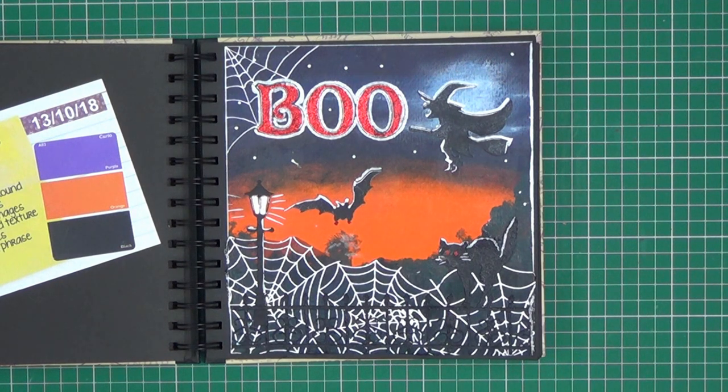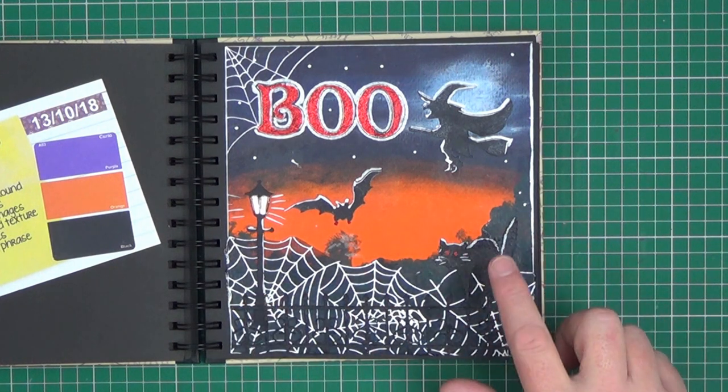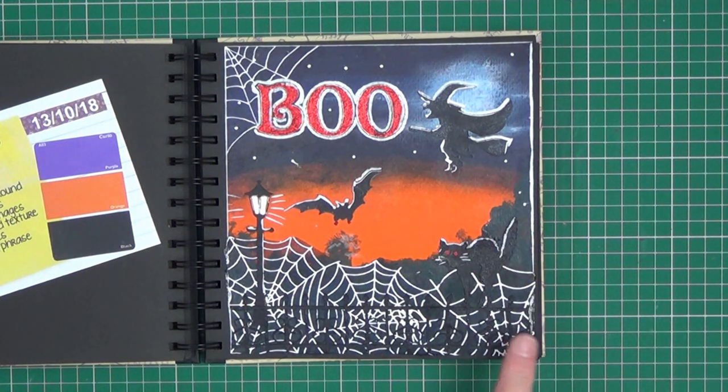Use a textile to add texture — these spiderwebs are actually a piece of ribbon that I've cut down. Add die cut shapes — the lamp is a die cut shape, and the cat is, as well as the railings. Use a quote or a phrase — I simply chose 'boo'. And the final instruction was to have fun, and I think we really did with this one.